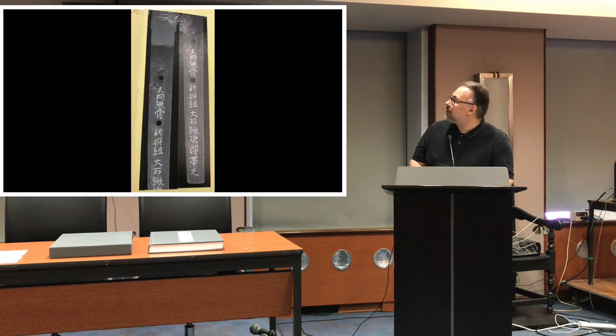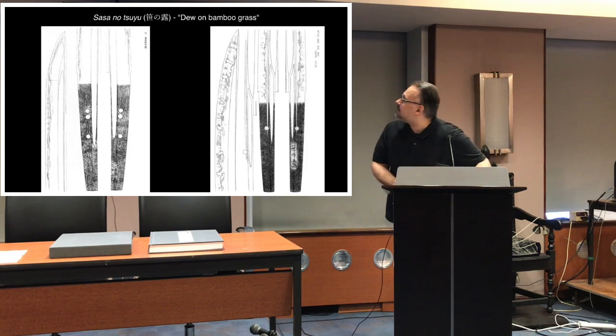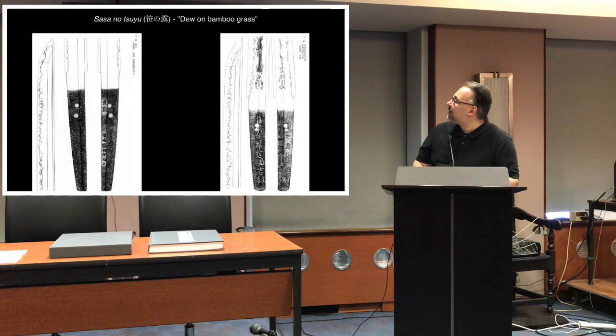The Yari was later said to have been presented to the Emperor, but most people think it's still in the private possession of the Mori family. Another famous cutting-test nickname is 'Sasa no Tsuyu,' meaning 'dew on bamboo grass' — as dew drops so smoothly, that's how sharply the blade cuts. You can find it on many blades; for example, one on the left is a Hasebe blade and the one on the right is a Soshu Kencho.